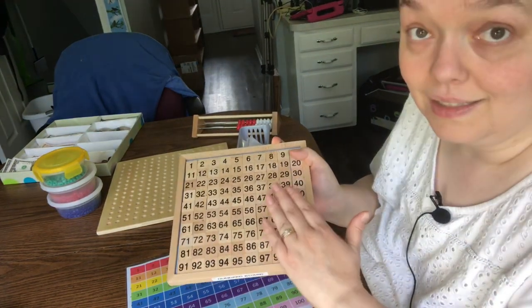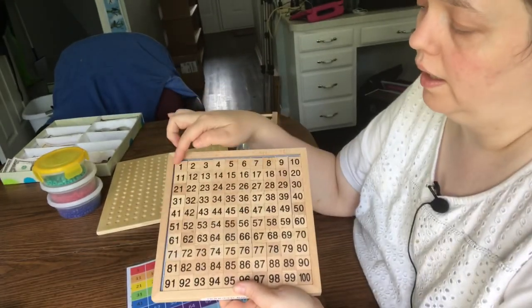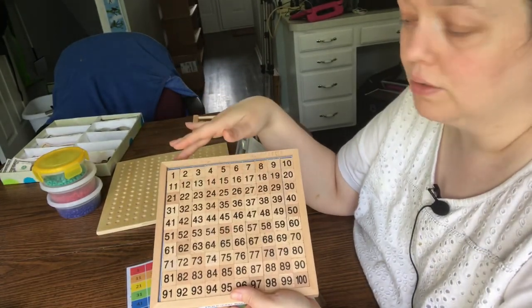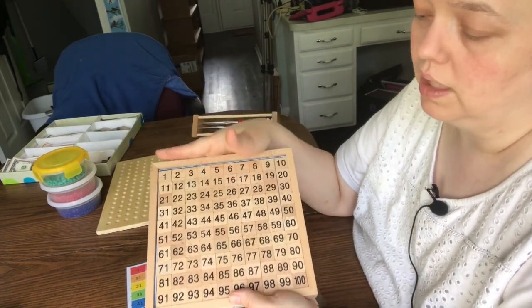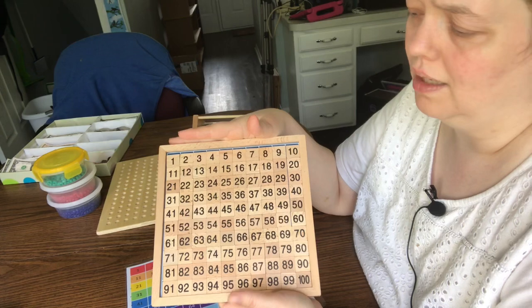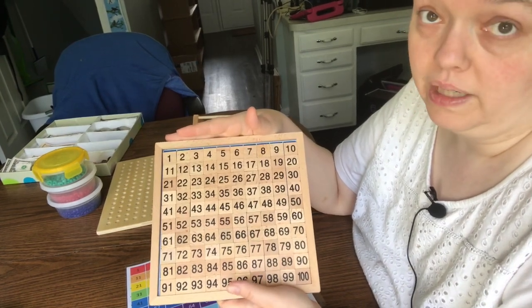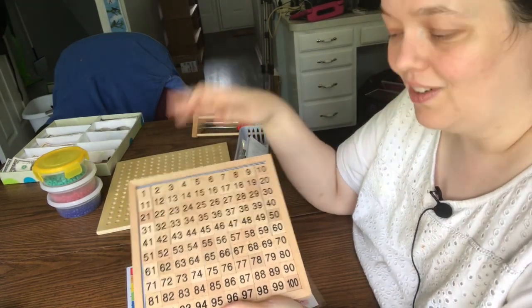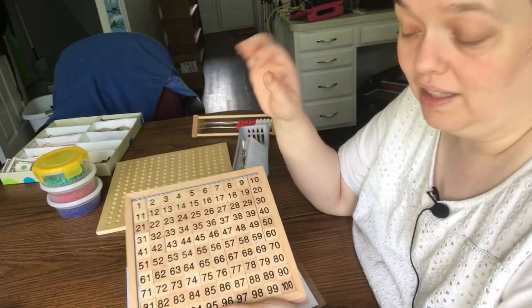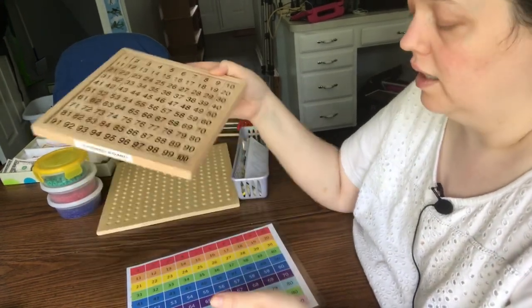This one is also a knockoff of the real Montessori — the real one comes with a holder for all the tiles and is a little bit bigger. I bought this off Amazon for about $10. You could DIY and print and laminate one, but all those little pieces are so hard to pick up if it's just flat laminate, so I totally recommend investing in it.